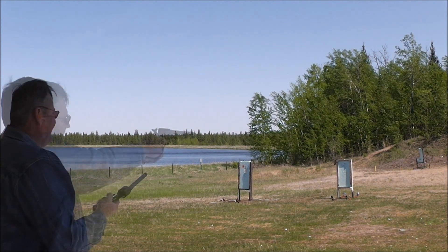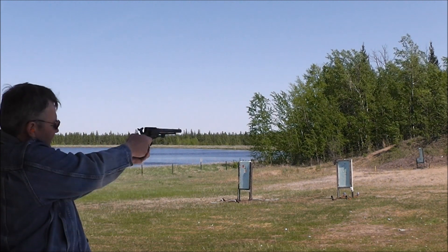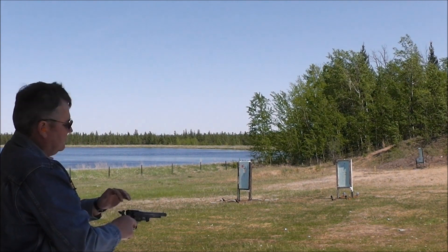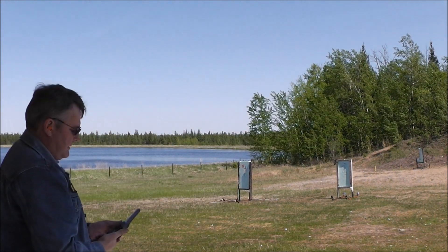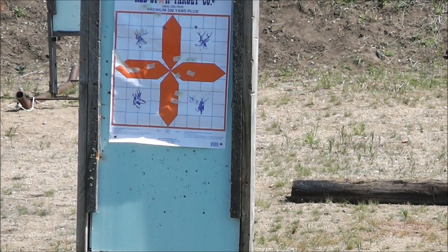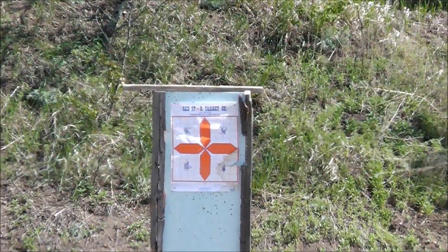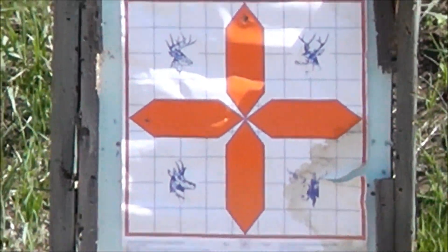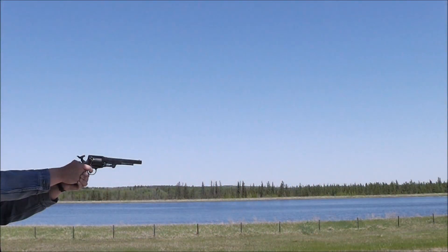I'm flinching a little high. We're still lined up here. That hammer is quite brutal on these things. A little high. I'm sure there's a third one there somewhere. 50 meters. I've got one on the top. Not bad.